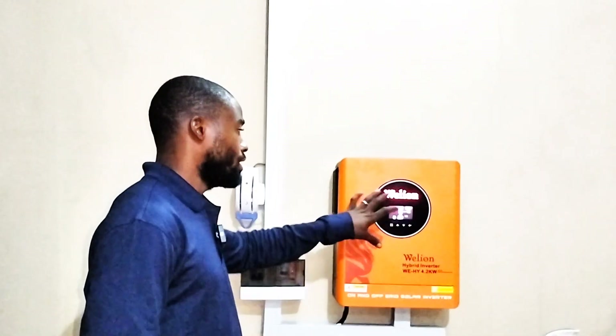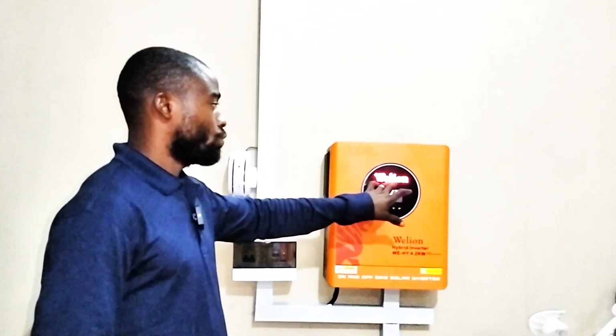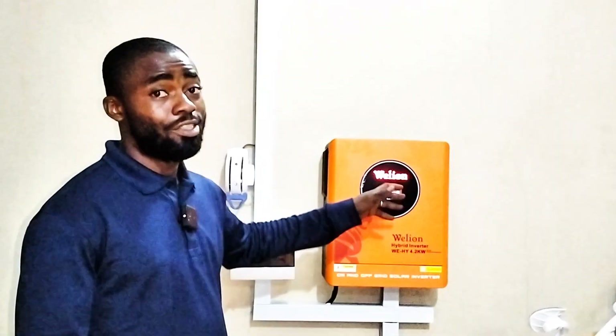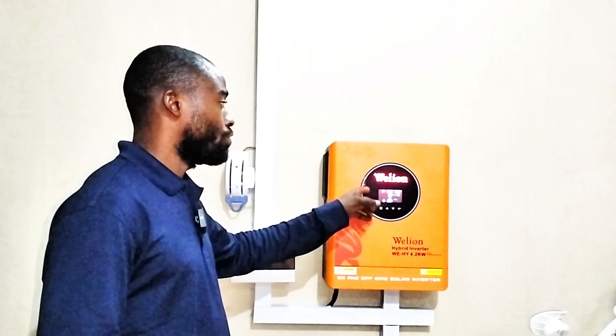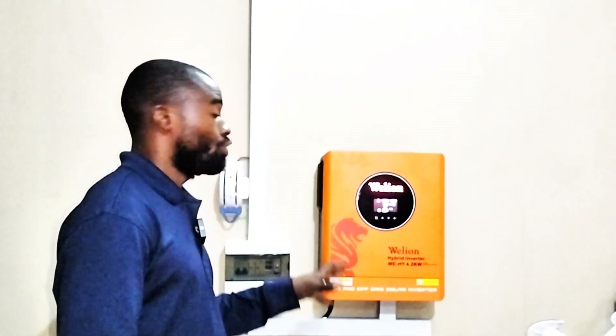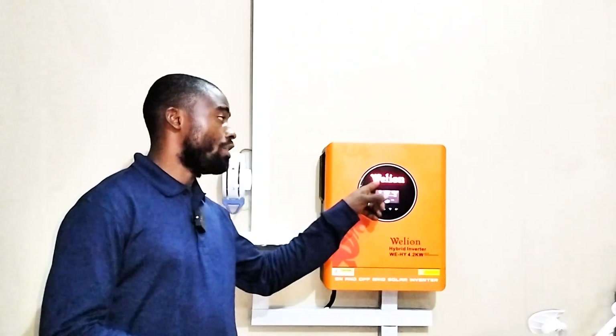One thing about this inverter is these RGB lights. Right now the inverter is working — we have output from the inverter and it's showing orange, or should I say red lights. It has not changed to grid or generator mode. These lights will change to blue, telling you that the inverter is now using grid power to charge the battery and also supply the lights. We have the generator on so I'm testing it now to see if the light will actually change to blue or another color.